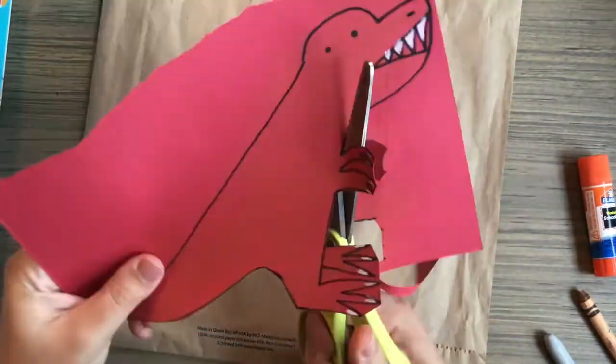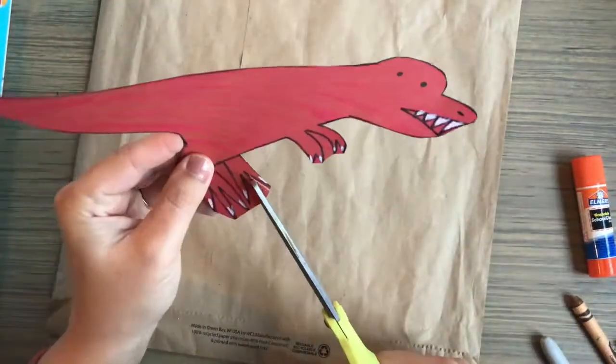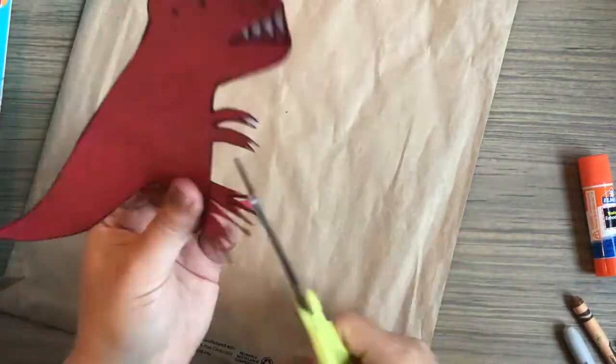Cutting out the hands and the feet were kind of tough, so what I did was I kind of went around it, and then I went in between each toe and each finger to cut out the little triangles.